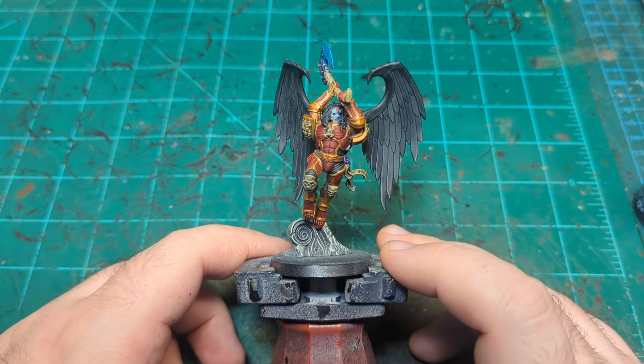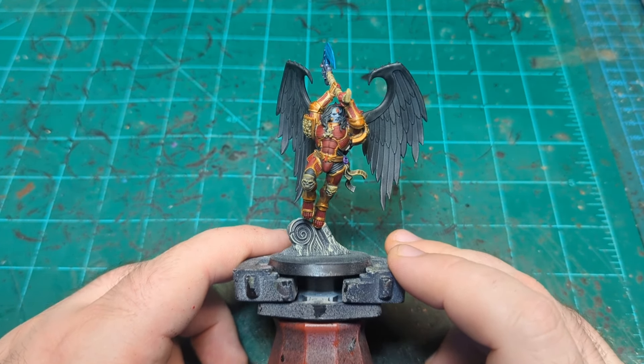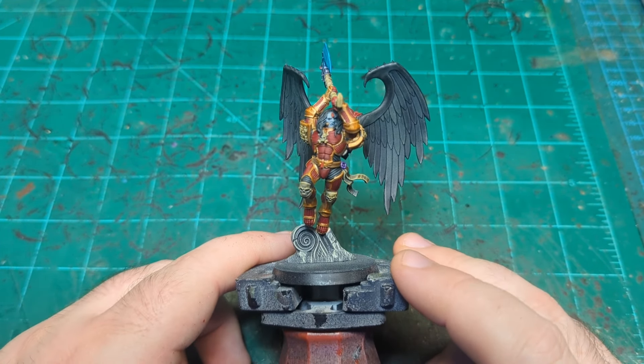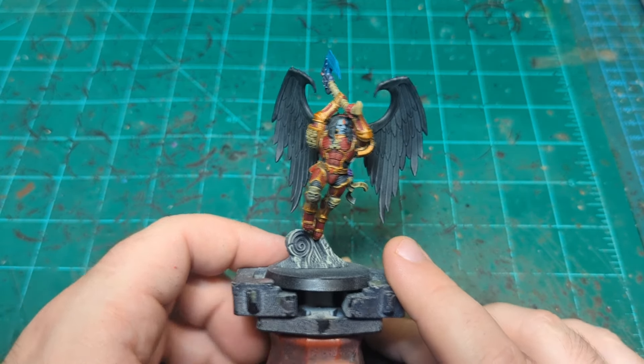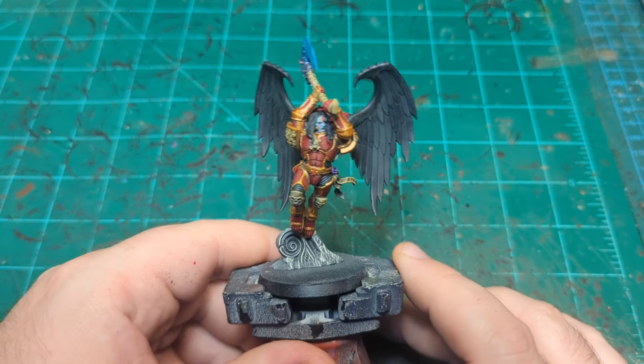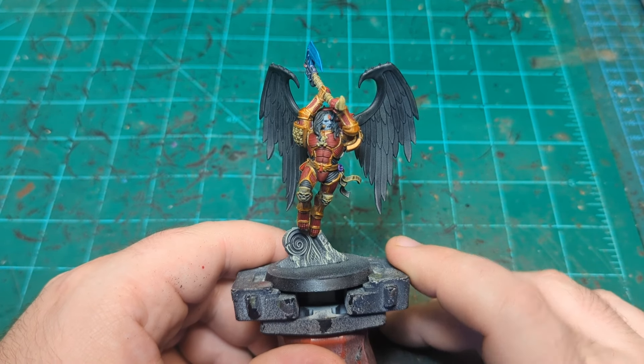As you're aware since you clicked on this video, today we are going to be basically continuing on from a slap-chop paint job, which is this guy right here. I dry brushed him, I primed him black, zenithal'd him with white, and then dry brushed him, and then slapped some contrast and speed paint all over him. And so now we're going to take him up a notch, but without edge highlighting.